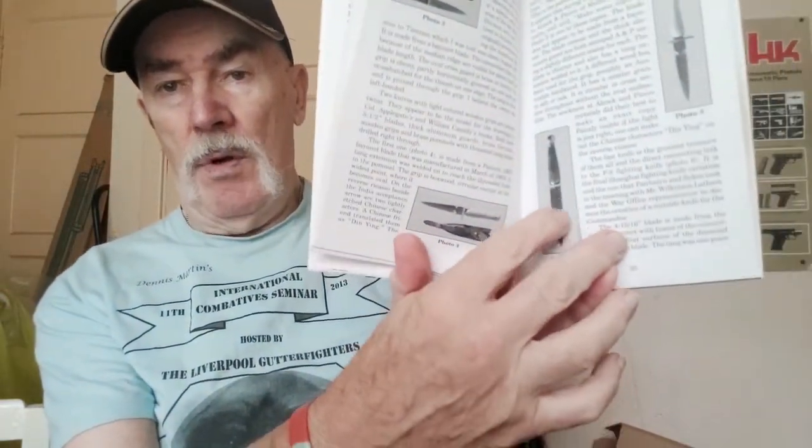There's a picture in the book which alleges to be Fairbairn's own Shanghai knife. I'm probably 99% sure that it's not — that it's a fake. Dr. Windrum makes a statement when he talks about the development of the Fairbairn-Sykes: that when they had the meeting at Wilkinson, Fairbairn brought along his Shanghai knife to show them. This assertion is not backed up by any evidence I can find anywhere else. In fact, the evidence tends to suggest that he didn't — he relied on sketches.